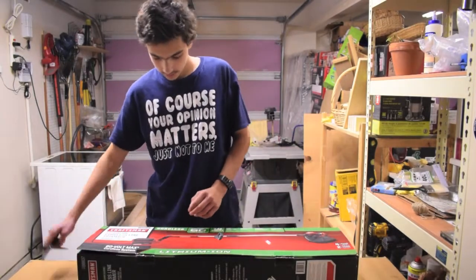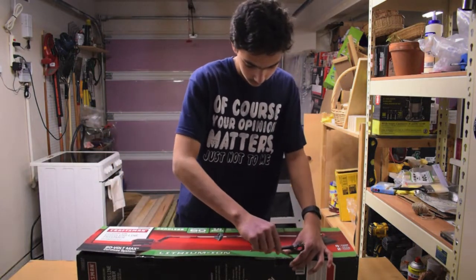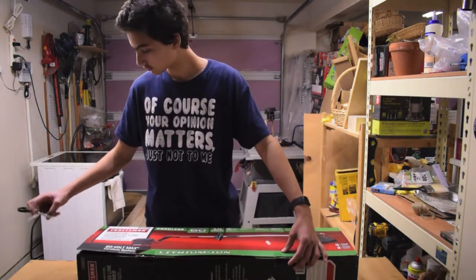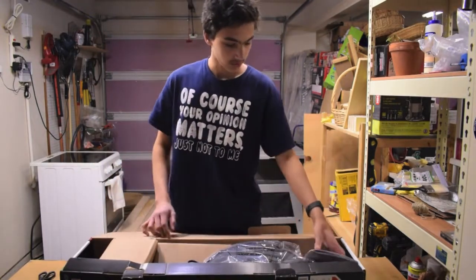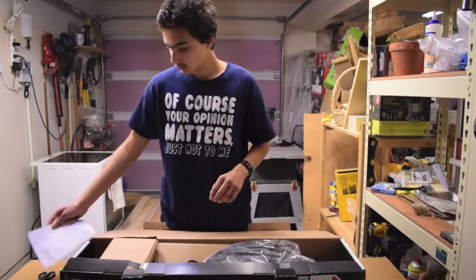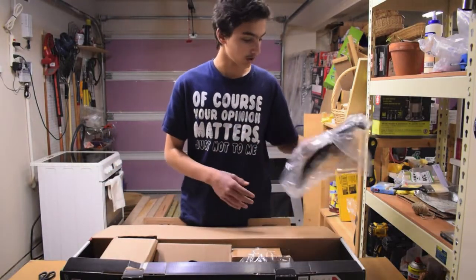So, I've got my scissors here, I've got the tape. It's inside. First off you have the instruction manual — always handy. And we've got what looks like the guard, the cutting guard.